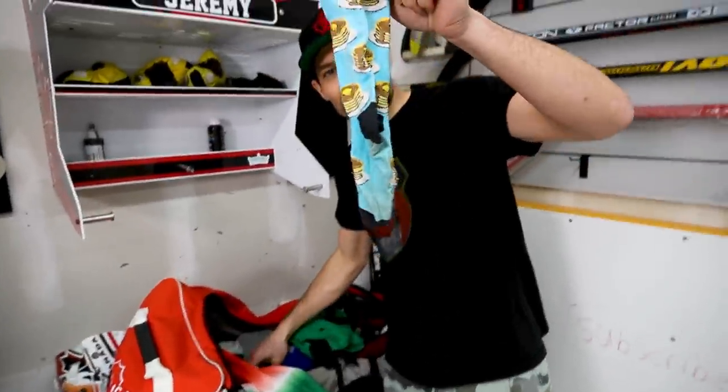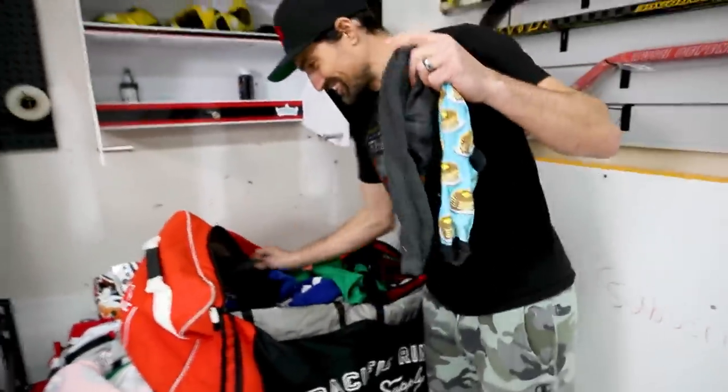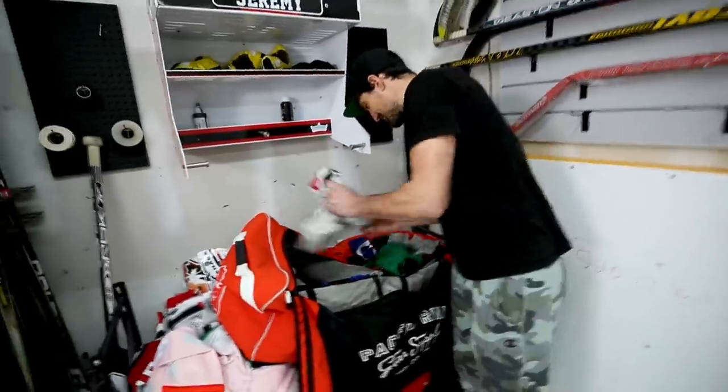We've also got some fancy socks in here — definitely more than 30 pairs. I show up to hockey, play in my socks, then take them off because they're disgusting and throw them in the bottom of my bag, and wear no socks home. I get a new pair for the next game and just leave the old ones in the bag. I do air my gear out when I get home so it doesn't smell that bad. Also got some BioSteel in here — no sugar. We went on a nice 3-0 run once I introduced BioSteel to the team.